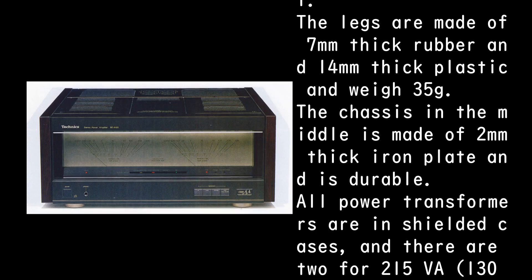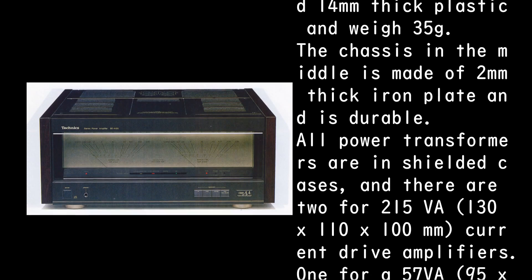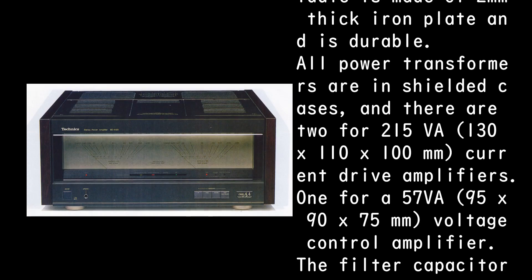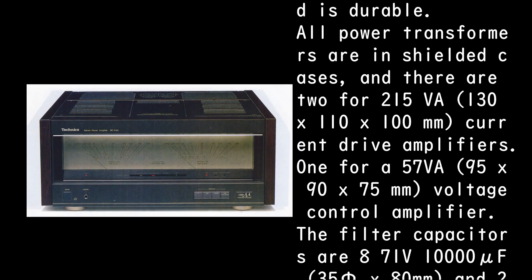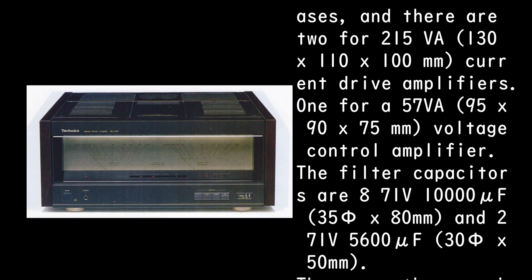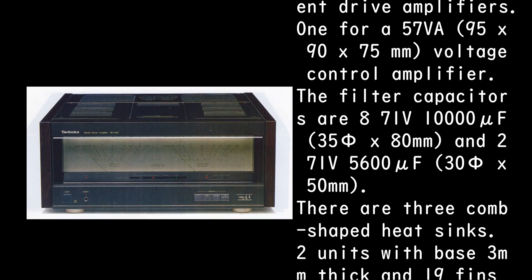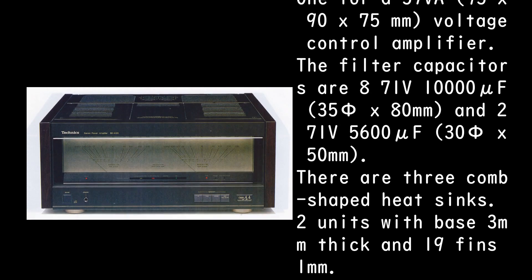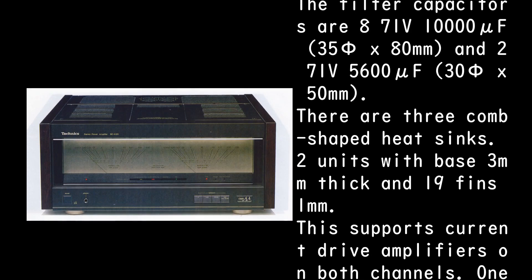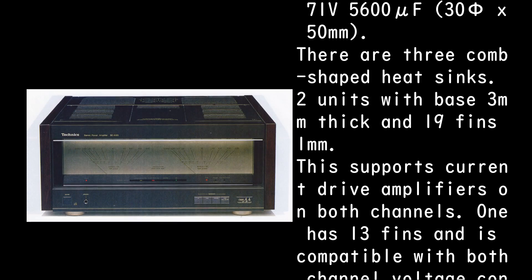The chassis in the middle is made of 2mm thick iron plate and is durable. All power transformers are in shielded cases: two for the current drive amplifiers at 215 VA each (130 × 110 × 100mm), and one for the voltage control amplifier at 57 VA (95 × 90 × 75mm). The filter capacitors are 87V 10,000μF (35 × 80mm) and 27V 5,600μF (35 × 50mm).